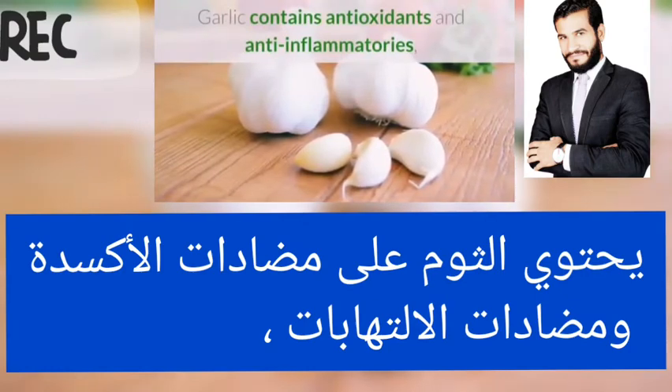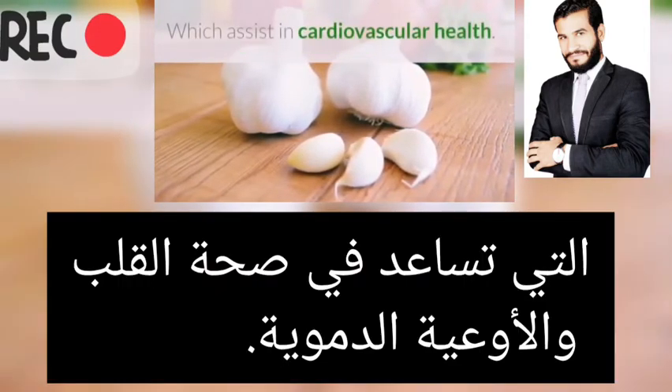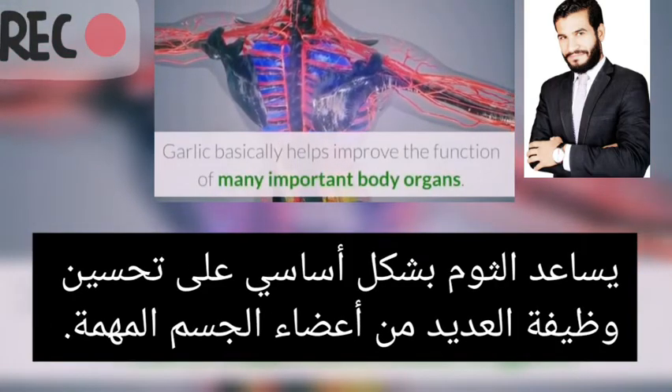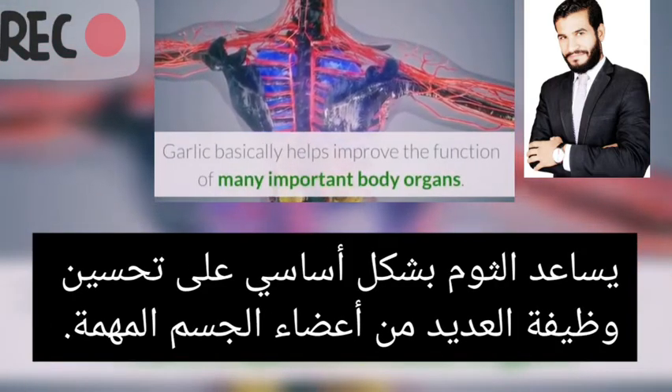Garlic contains antioxidant and anti-inflammatory properties which assist in cardiovascular health. Garlic helps improve the function of many important body organs.